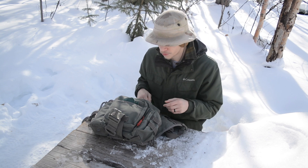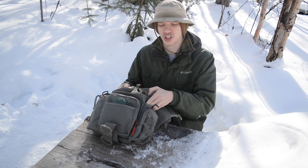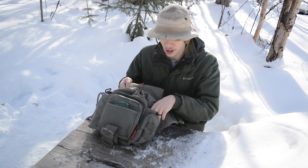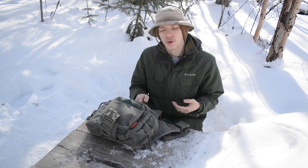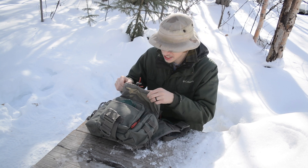I also forgot to mention this little slip pocket right here. I have that empty — I don't really know what I'd use it for in an EDC situation — but having extra pockets is always nice.